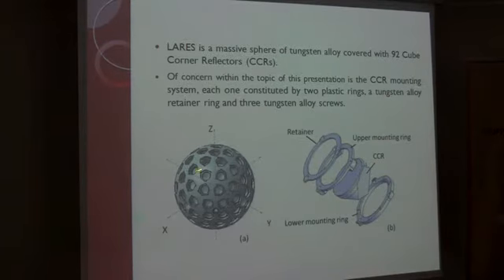LARES is an almost perfect sphere of tungsten alloy, covered with 92 cube-corner reflectors. Of concern within the topic of this presentation is the CCR mounting system; each one is constructed by two plastic rings, a tungsten alloy retainer ring, and three tungsten screws.